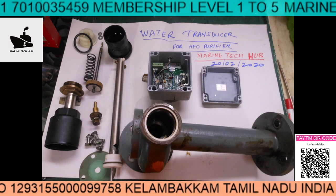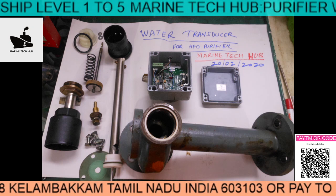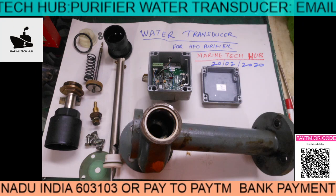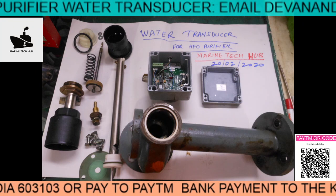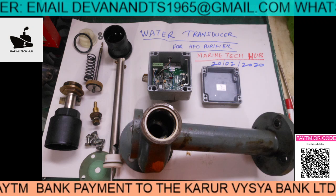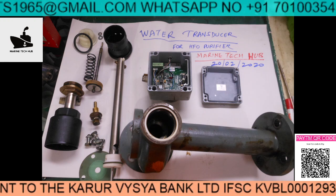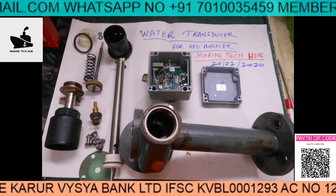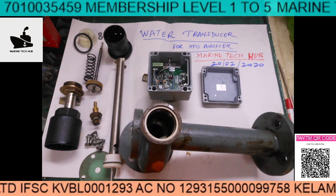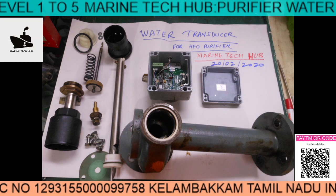Welcome to Marine Tech Hub. Today I'd like to explain about the water transducer, which is used in the purifier and also in the lube oil purifier. If there is too much water in the oil, it will give a signal, and this signal will in turn open the solenoid valve and drain the water from the system.